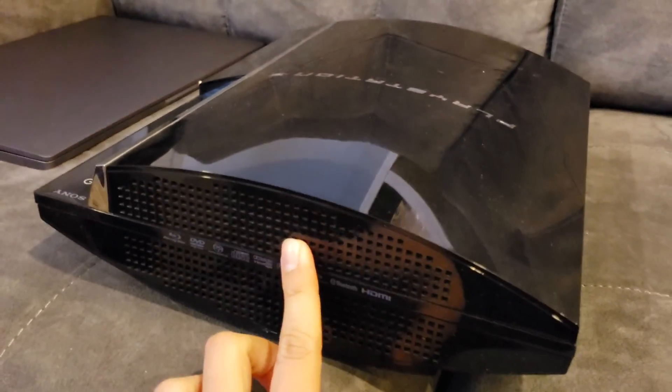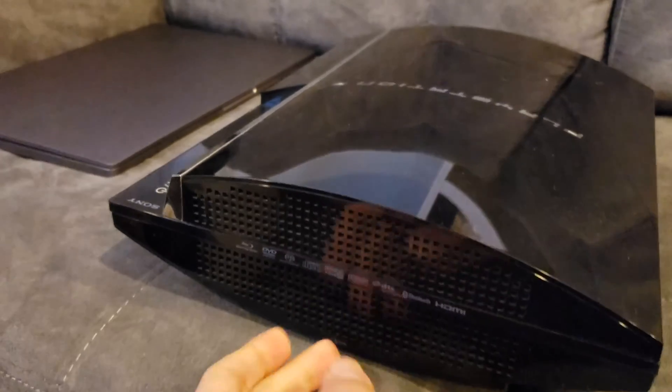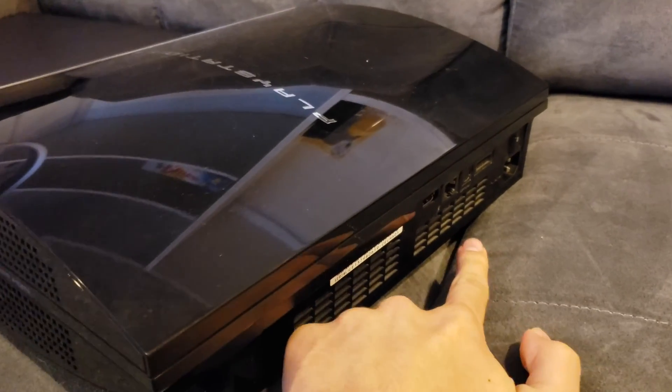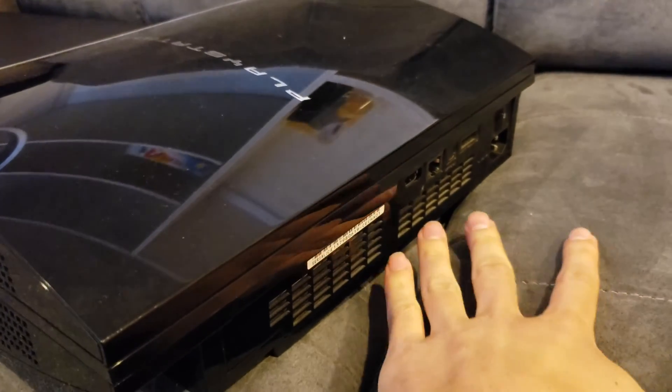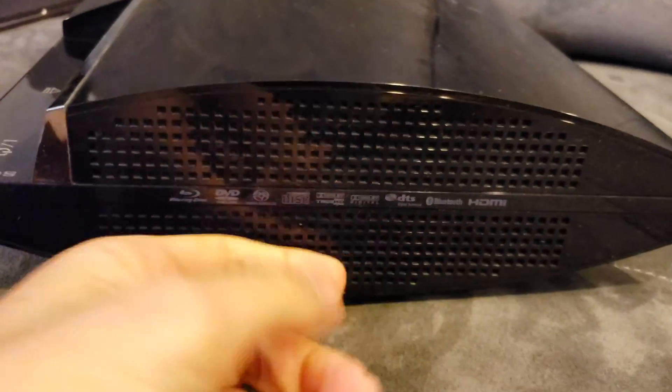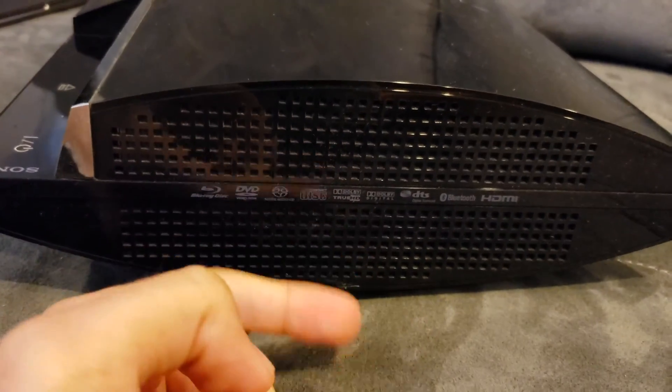The reason why is that these 60 gig models are kind of special. What I mean by that is that they exhaust heat not only through the back like normal consoles — they're going to be exhausting heat towards the back — but these ones actually exhaust heat towards the side as well. So hot air comes out of here as well, hence why there are extra holes there so hot air can come out.